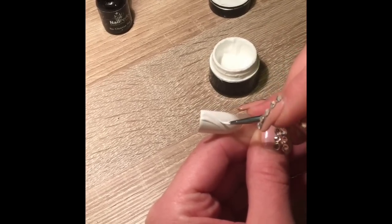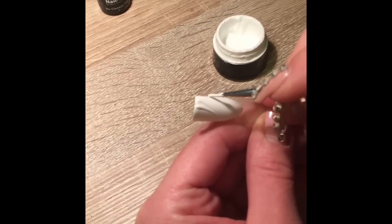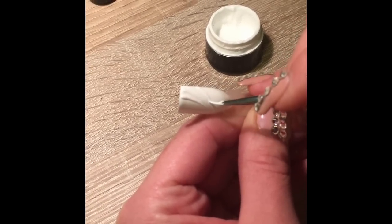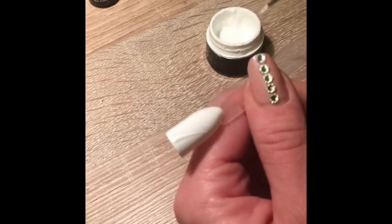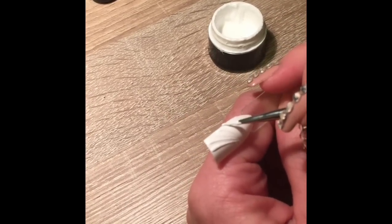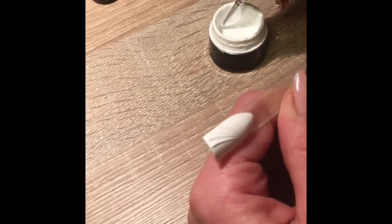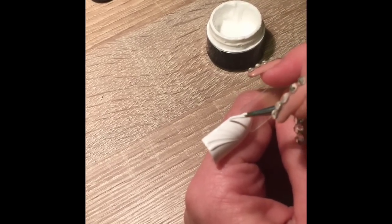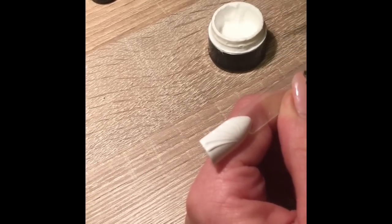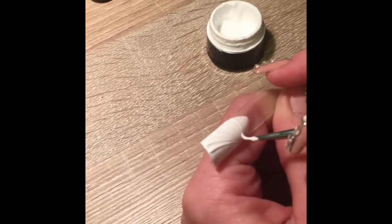This is a really simple and easy design which you can do in a salon and the clients are definitely going to love it. I prefer doing it with the gel because it has a slightly thicker consistency than gel polish and this way you get a nicer result.